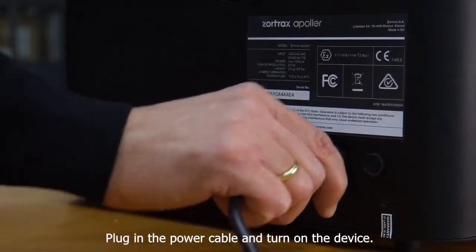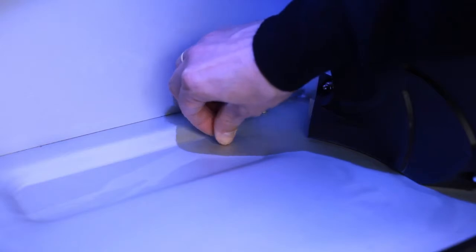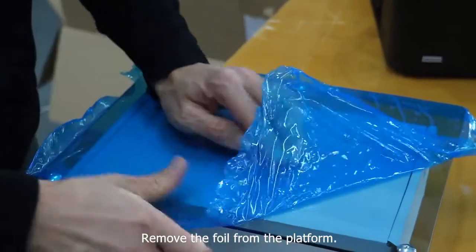Plug in the power cable and turn on the device. Remove the plug from the drain tube. Remove the foil from the platform.